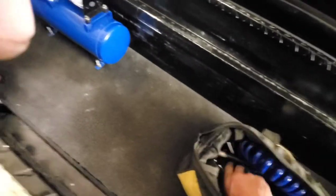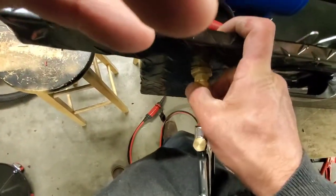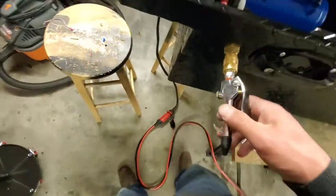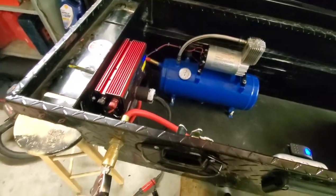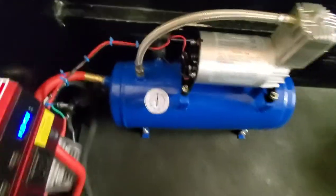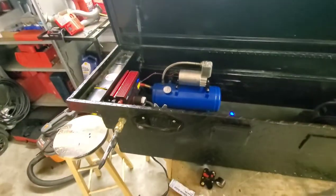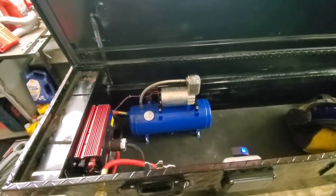The compressor — let me find an air tool real quick. I've got a flex hose but I'll just plug this in for the video. The compressor kicks on on its own automatically.